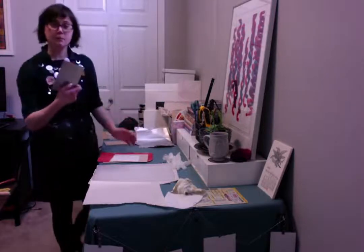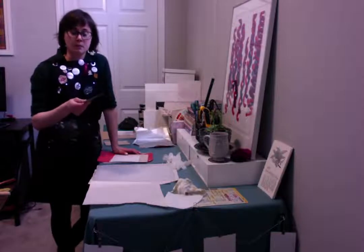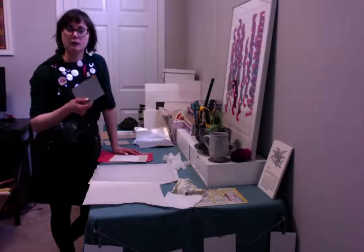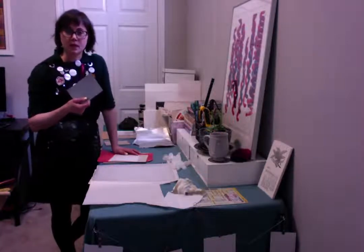I have old aluminum plates from photolitho lying around, so I cut some up and they're great for dry point. You do need more pressure for printing, so just test that out. But depending on how thick your lines are, you can still get some prints from that.